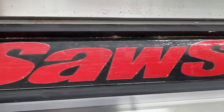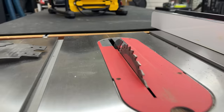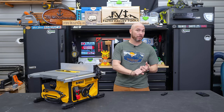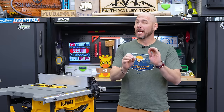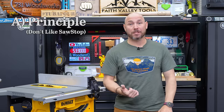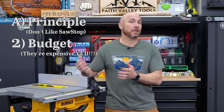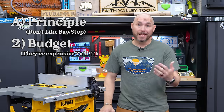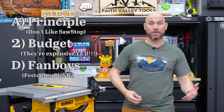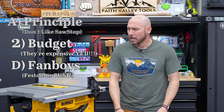Do not mistake this as an anti-SawStop video. I think they are absolutely amazing machines. If you like them and they're in your budget, I actually recommend them. I have a SawStop — I think they're fantastic machines, both in build quality and safety. However, not everyone wants a SawStop. Some don't like them on principle. They're outside a lot of people's budgets because they are much more expensive than other saws. And some people just like other brands like Harvey, Grizzly, Powermatic, DeWalt, or Milwaukee.